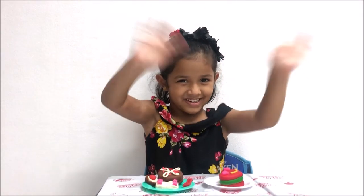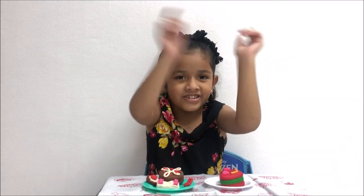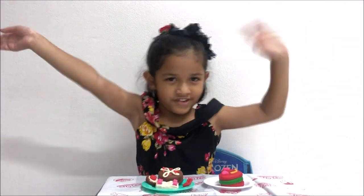Bye guys, see you later! And don't forget to subscribe, like, and share to Sharyana. Bye!